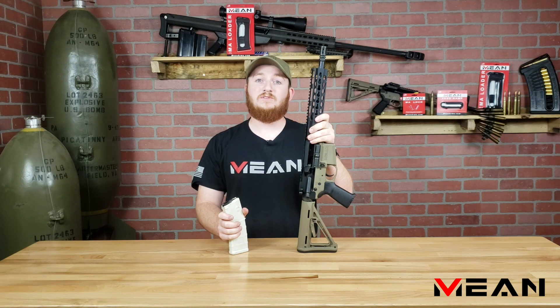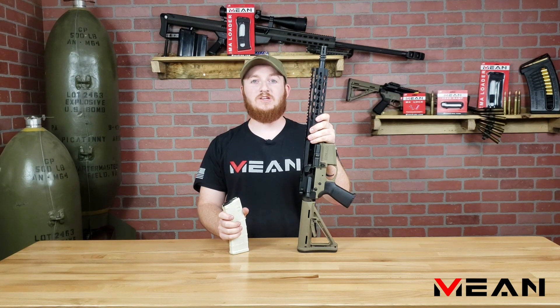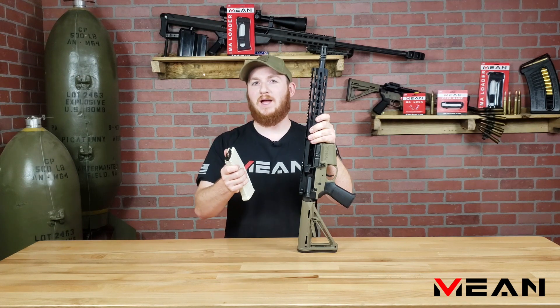Drew at Mean Arms here with an instructional video on the proper use and installation of the Endomag. First, I'll be showing you how the Endomag's ejector works.